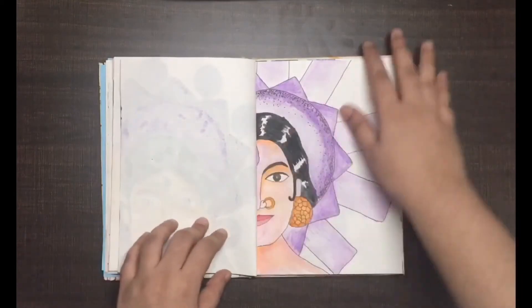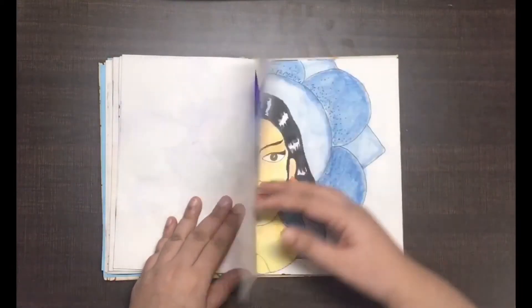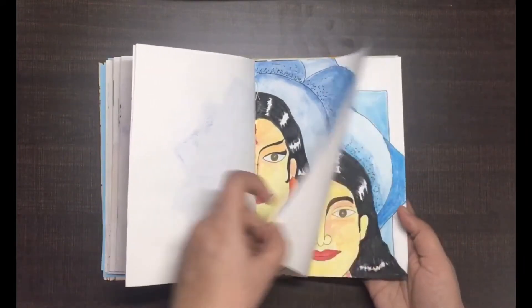But I still posted it, even though it's not what I wanted it to be, because I wanted it as a reminder of my mistakes. Hopefully, this will help me improve in my further works.